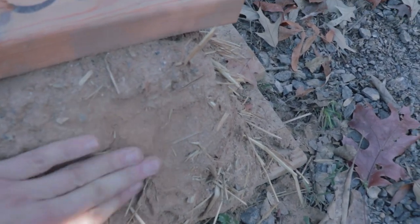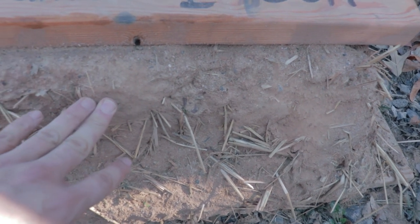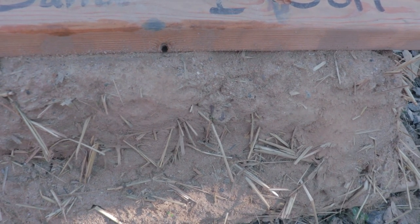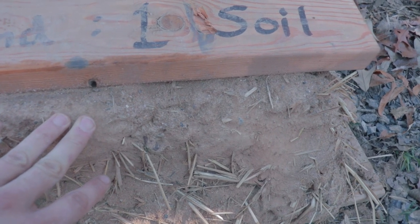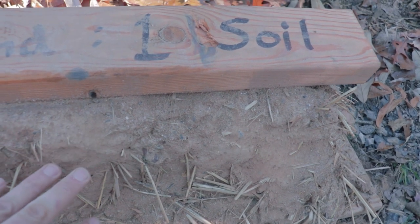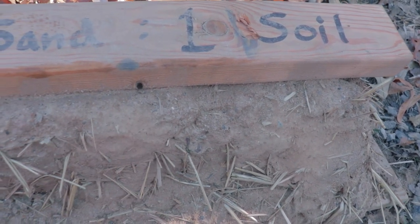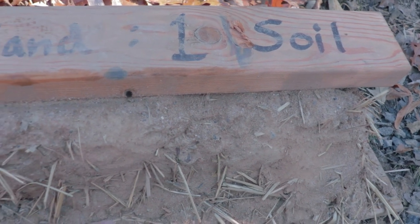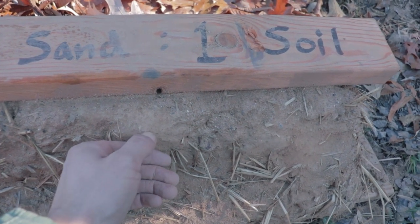It makes for a very sandy cob. Even when dry, you can rub the side and sand comes off of it. When we were mixing this one it was a very dry mix — you had to add a lot of extra water to really make it pliable and sculptable. Extra water makes it dry out slower, and can potentially lead to cracking in the walls as they dry. This reminded me of a cob you'd make in North Florida with their very sandy local soils. So this was not the best mix, but it's solid and it works.